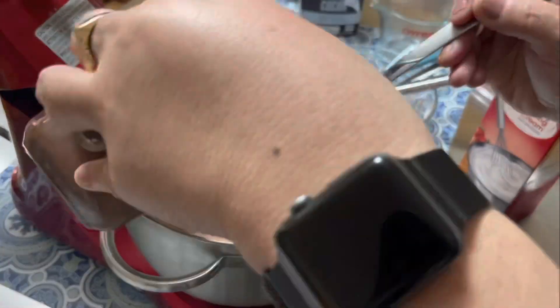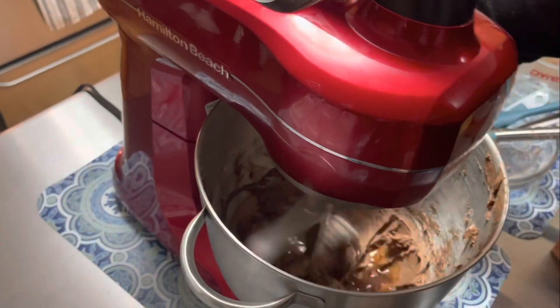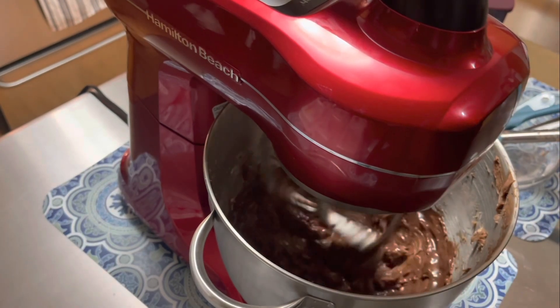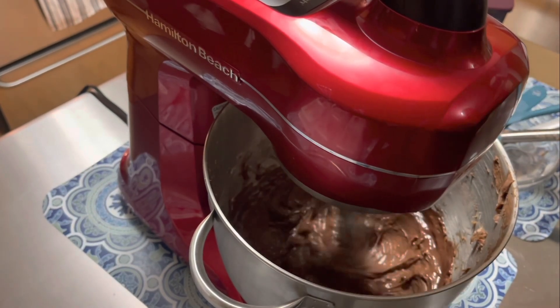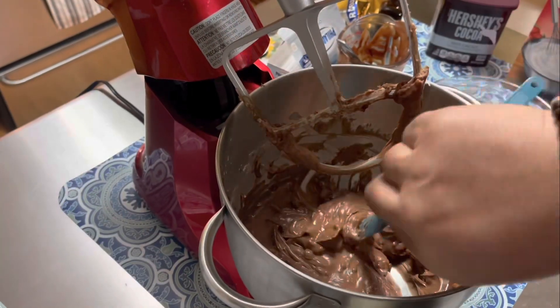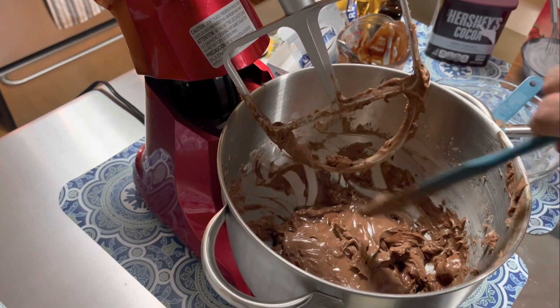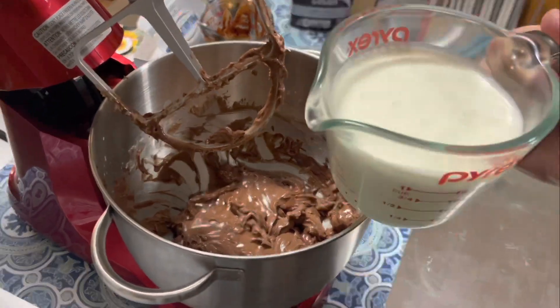This is what most bakers don't show you in their videos. Then I melted about a quarter cup of the chocolate semi-sweet chips with about a quarter cup of heavy cream in the microwave. Waited till they cooled and I added it to the mix. And this made it super chocolatey tasting.